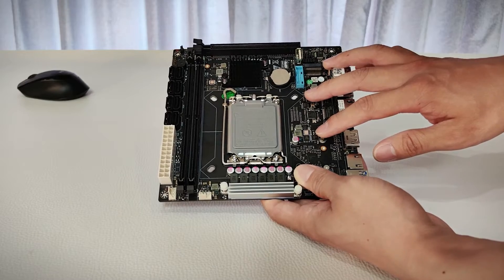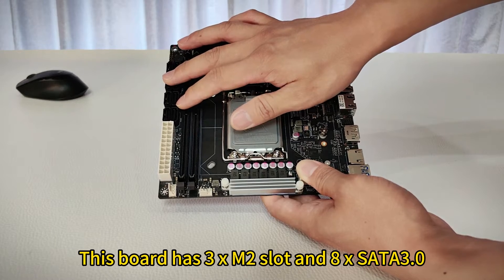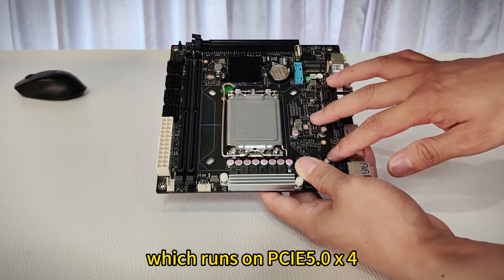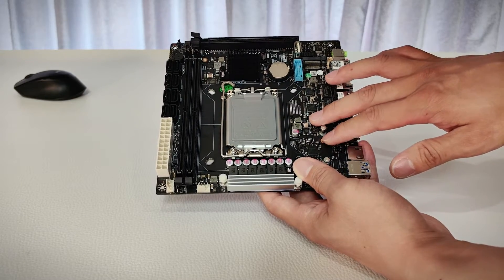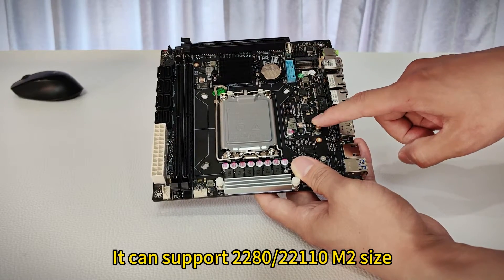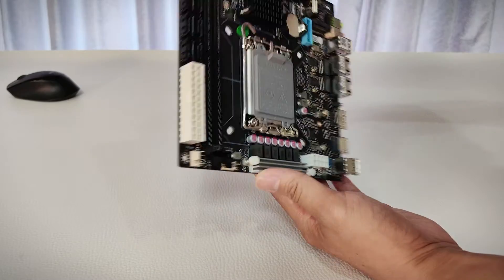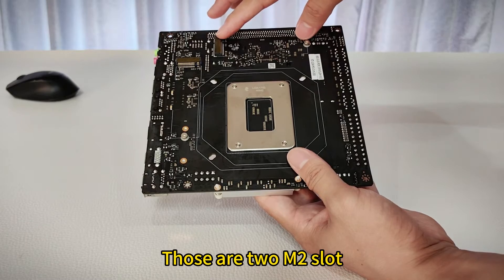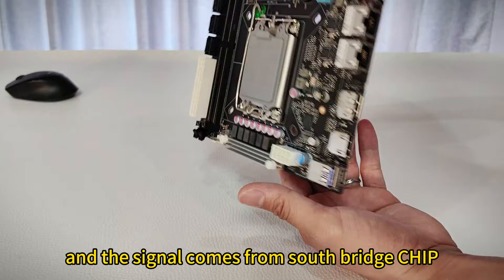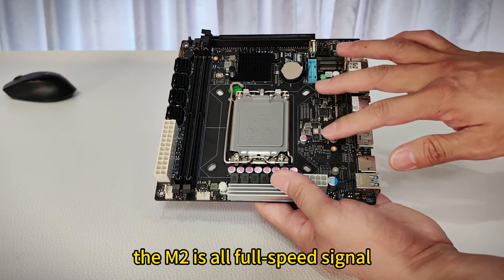Now let's look at the storage. This board has 3 M.2 slots and 8 SATA 3.0. This is one of the M.2 slots which runs on PCIe 5.0 x4 and the signal comes from the CPU — it can support 2280 or 22110 M.2 sizes. And on the back there are also two M.2 slots which run on PCIe 4.0 x4 and the signal comes from the south bridge chip. So all M.2 slots have full-speed signal.